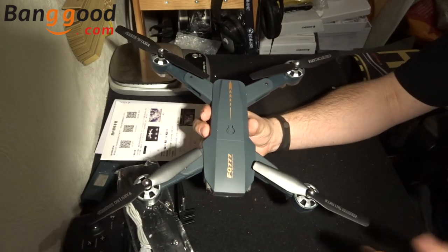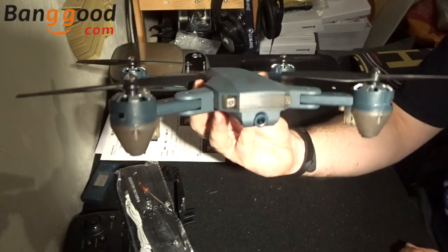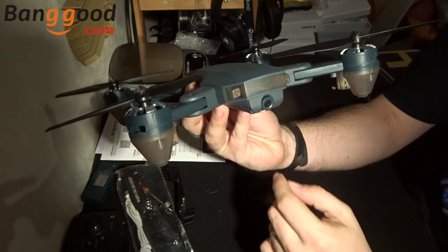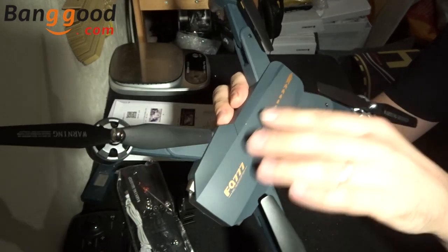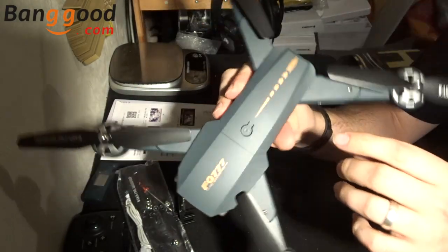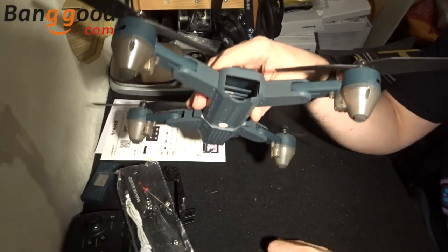This is the full quadcopter shape — looks quite nice, it's quite large in fact. Let's start at the front and work our way around like we always do. At the front we have two LEDs and a posable camera. Working towards the back we have the on/off button. The plastic itself feels quite thin and plasticky, but I think it'll do the job just for flying. Directly to the back you have the battery compartment.